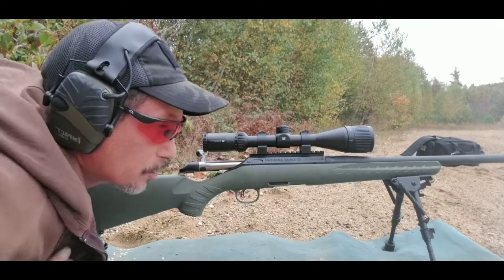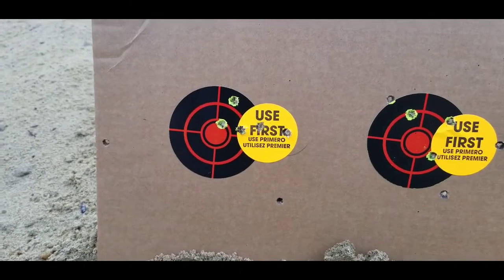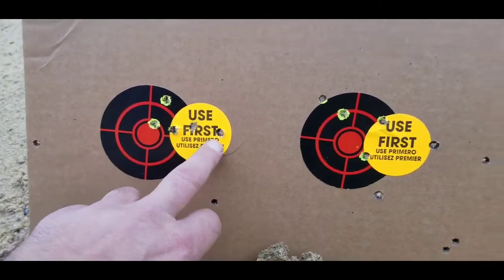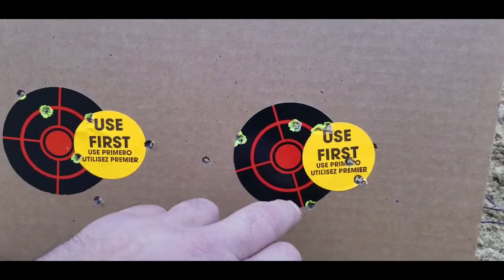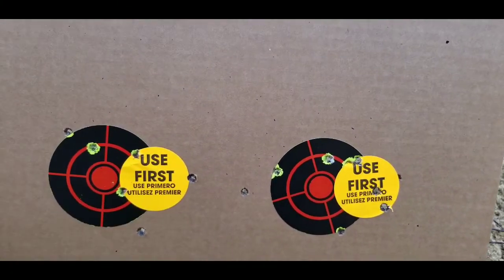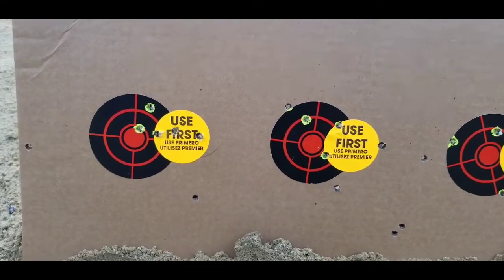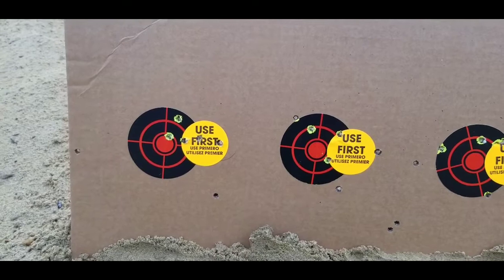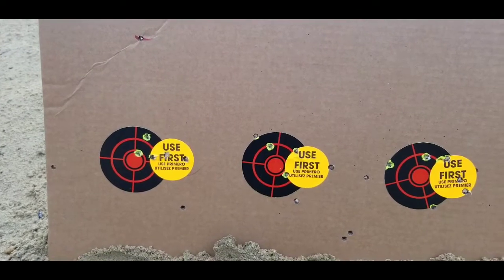Alright, gonna let this barrel cool down, walk you down there, and let's go check out the target. Okay, there's my first five — one, two, three, four, five. Second — one, two, three, four, five. I put stickers on here because these holes were already shot at. I was holding center.